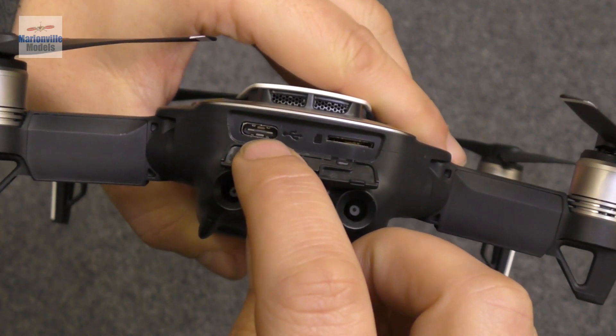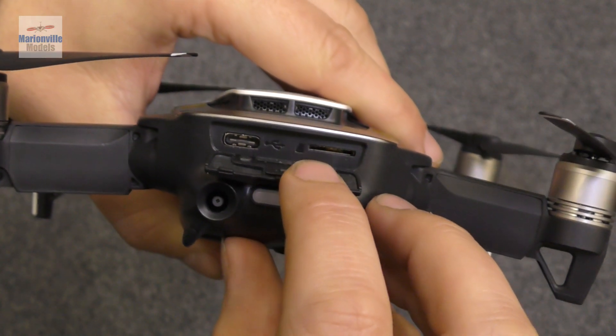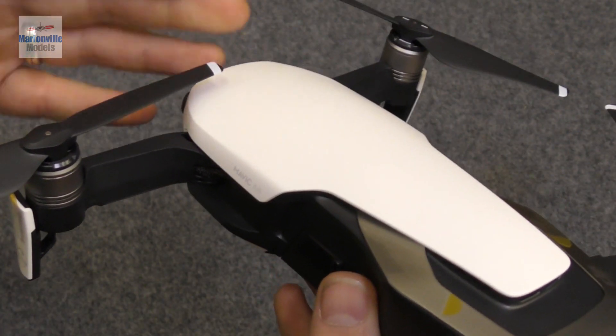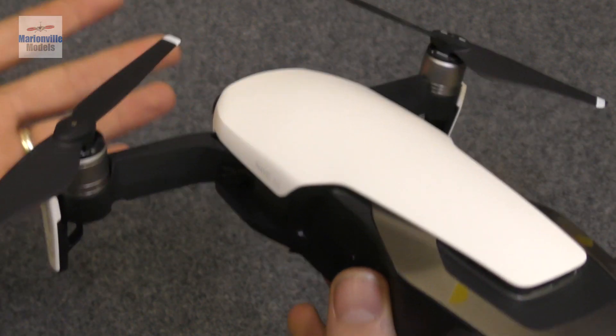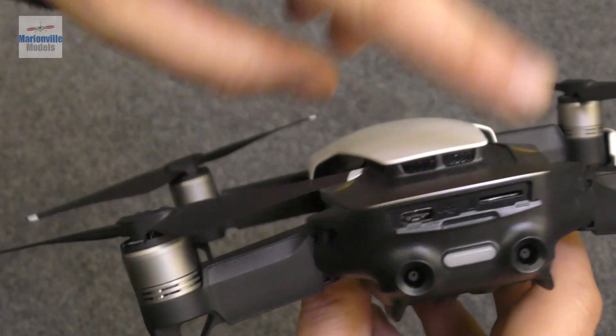Moving around to the back, there's a little drop-down door. Inside you've got the USB port for connecting the craft to your computer for updating via the Assistant 2 software and for calibrating. We also have the SD card slot. A great thing about the Mavic Air is that it has 8GB built in — not a lot, but handy if your cards are full or you've forgotten your card. You can put almost any size card in here.